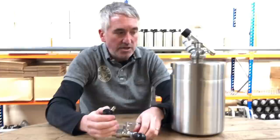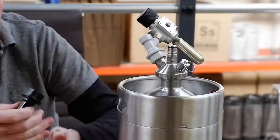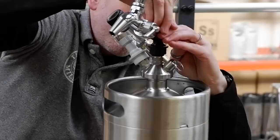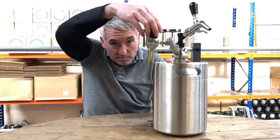Next up is to assemble the tap. Here we've got the disconnect which simply screws into the tap shank adapter, and then simply pushes on like any other disconnect. Hear the snap, and there you go — that's now set up ready for dispense.